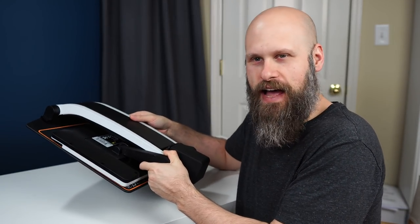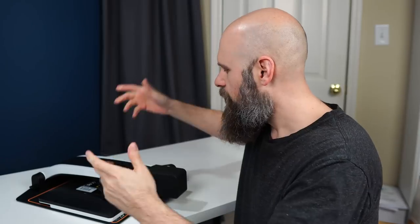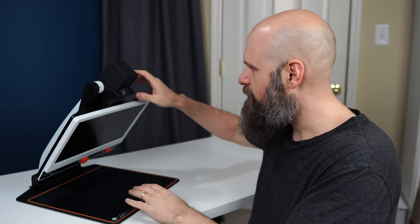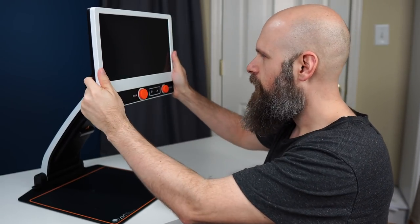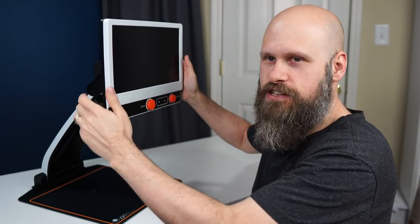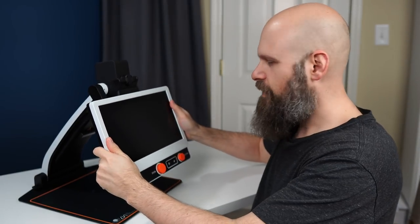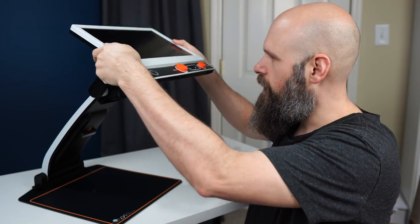I believe they said it's right around 10 pounds, so easy to carry around wherever you need to take it. When you want to open it up, it's very simple. Place your hand on the bottom tray and lift up until it clicks into place. Then bring your screen around all the way up until you hear the click of the camera popping into position. Once it's in position, you can adjust the screen wherever you need it — and the camera doesn't move.